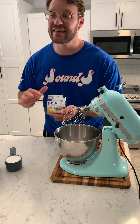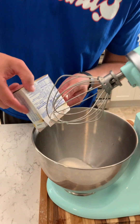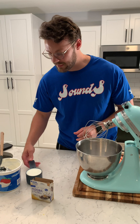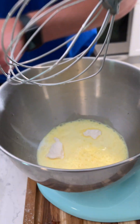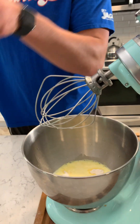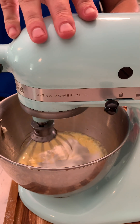All right, y'all, so this is the icing on the cake — literally and figuratively. One little box of instant vanilla pudding, one cup of milk. It's already turning yellow in there. And then we got a can of Cool Whip. I'm gonna lock her in and roll.